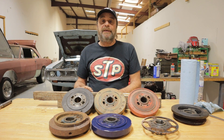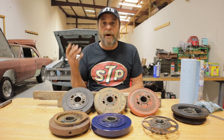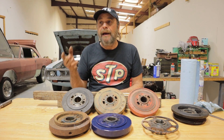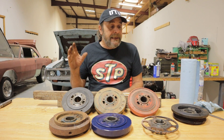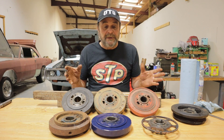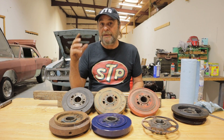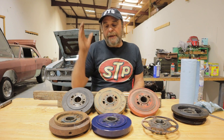Let's do some gearhead nerd stuff. This was suggested by one of our viewers who said 'why don't you do a video on harmonic dampers?' I thought it was perfect because I haven't seen a comprehensive video on harmonic dampers. So let's go through them, talk about all their various qualities, what you need to know for your engine, and when you need to replace one with something aftermarket.